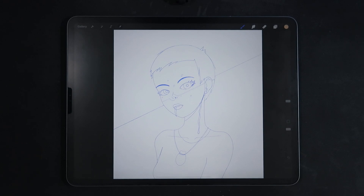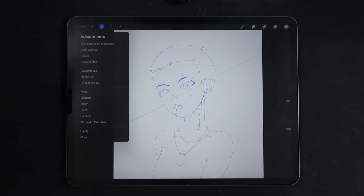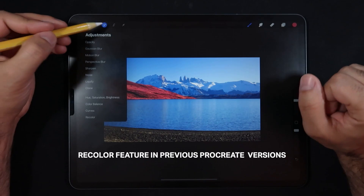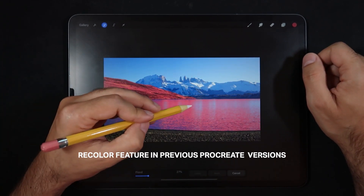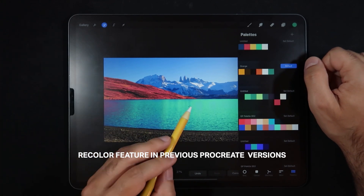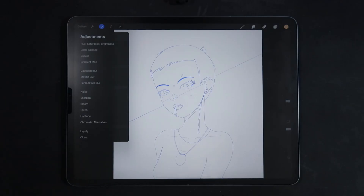Hello everyone and welcome back to another mini tutorial session here in Procreate 5X. This is a special tutorial because I've been getting quite a few comments asking where the recolor option went in Procreate 5X. The recolor function — a really useful tool that allows you to quickly change colors on an image — used to be in the adjustments menu, just under the curves effect, and now it has been completely removed from there.